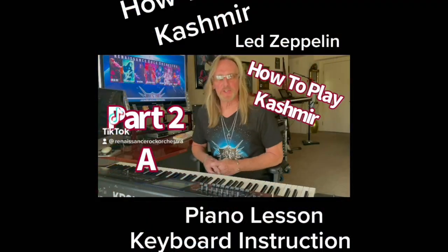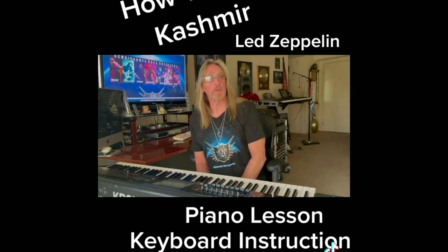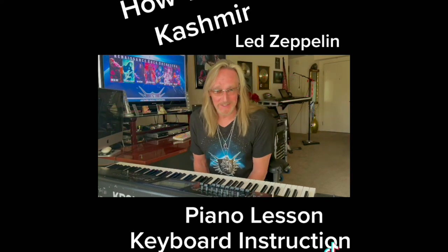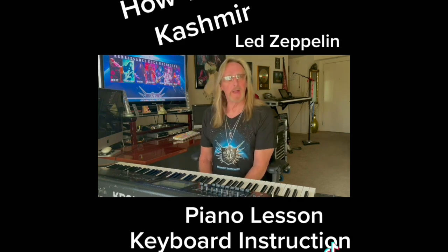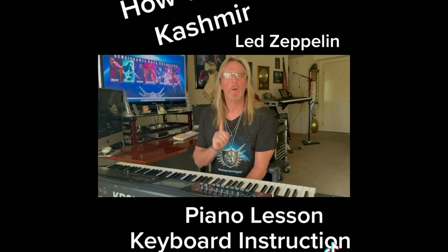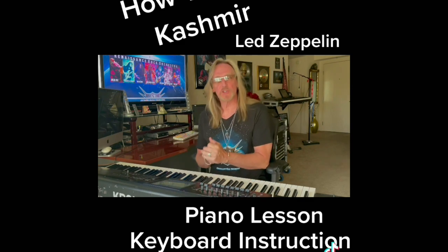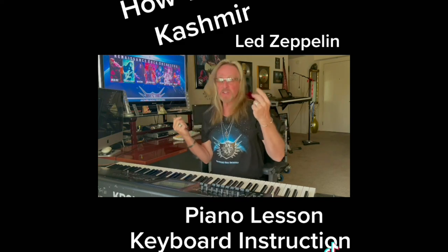Hey everybody, this is Greg Fox here, the keyboardist and composer for the Renaissance Rock Orchestra and also the Led Zeppelin all-star group, the Moby Dick's. I hope you had a chance to watch How to Play Cashmere Part One. This is the G section — what I would call the bridge section.